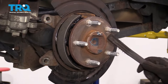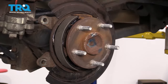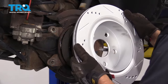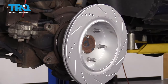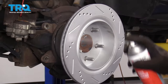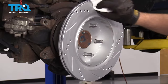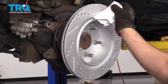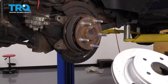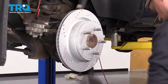Now you wanna clean the hub surface — just use a wire brush or a die grinder to clean up some of the rust. Take the rotor and put it on backwards first. Take some brake parts cleaner and clean the rotor, use a rag to wipe it off, then flip the rotor around and do the same on this side.